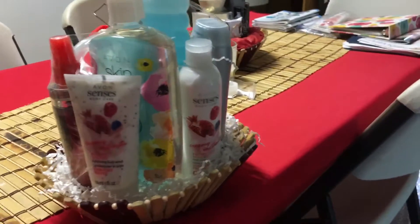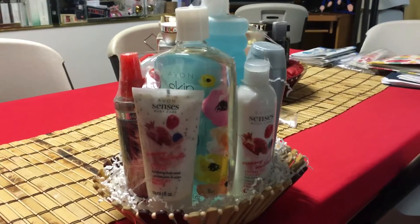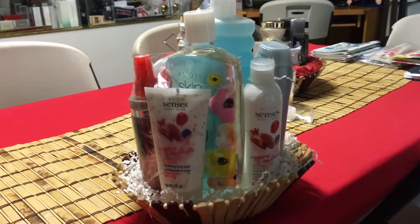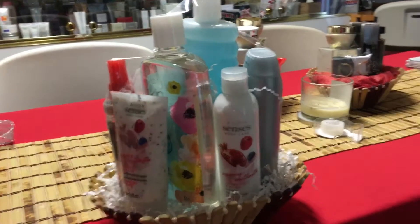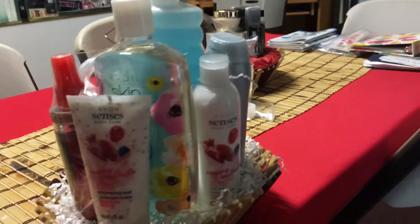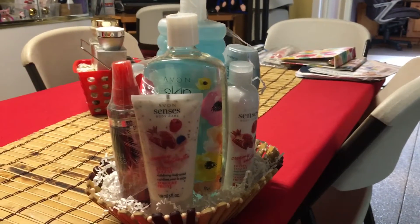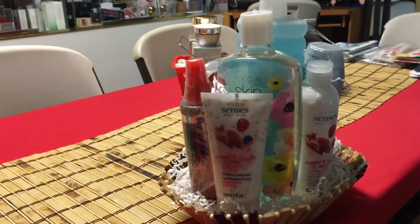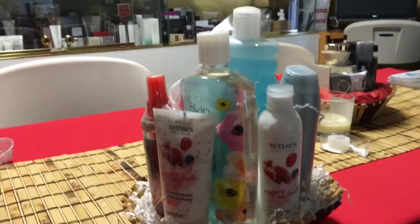This is an idea on how to put tall and heavy products like Skin So Soft and Bubble Bath together in a basket. I have put together this one with the Skin So Soft — it's one of the most popular products — and this basket is unisex.